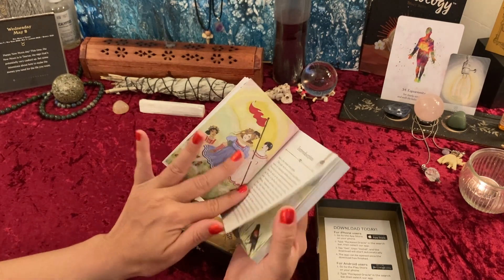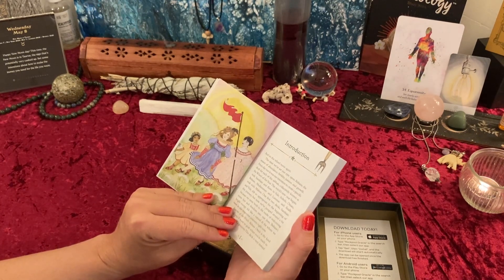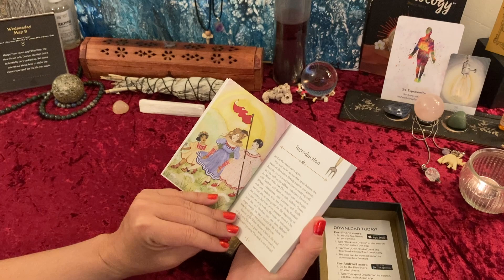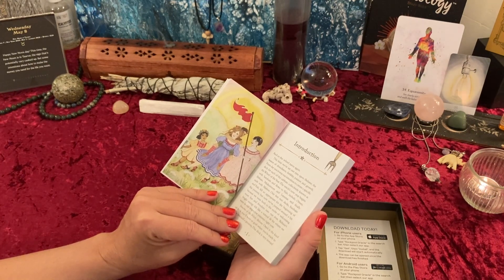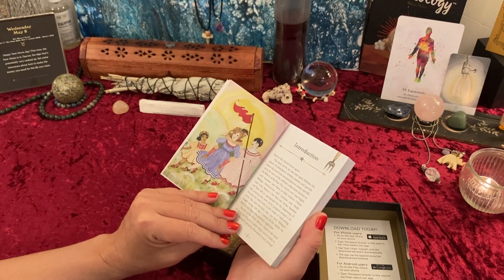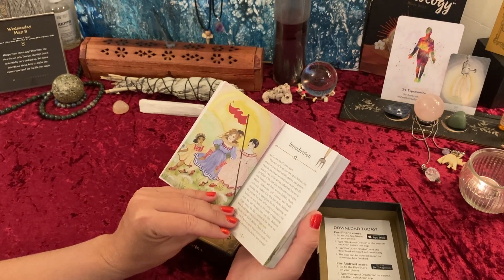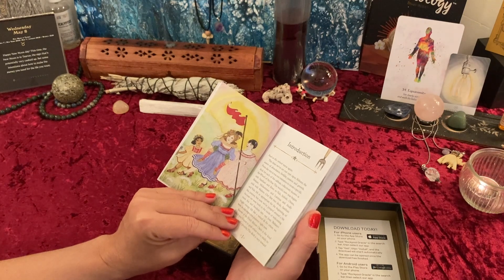I'll read the introduction — feel free to skip if you want. It says: 'And so the wheel turns again. This time we've set our eyes upon Beltane — the season of abundance, fertility, passion and growth. From day one it was our intention to create a specific deck for each of the sabbaths, collectively known as the Wheel of the Year.'